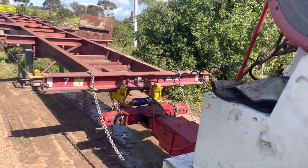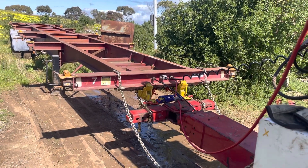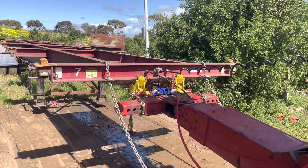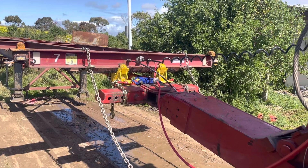So straight away, if I now bring the boom back up, everything pops back into its place where it needs to be. I just raise it up to the right height. I'm happy with that.